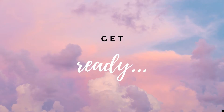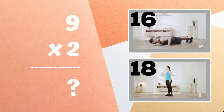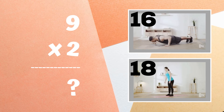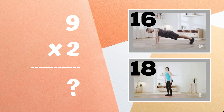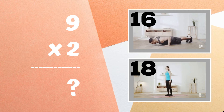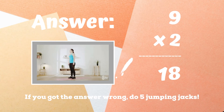Alright, it's time to play for real now. Get ready — nine times two equals: is it 16 or is it 18? Copy the exercises next to the answer you think is right. If you got the answer 18, great job! If you didn't get this one, five jumping jacks until the next round.